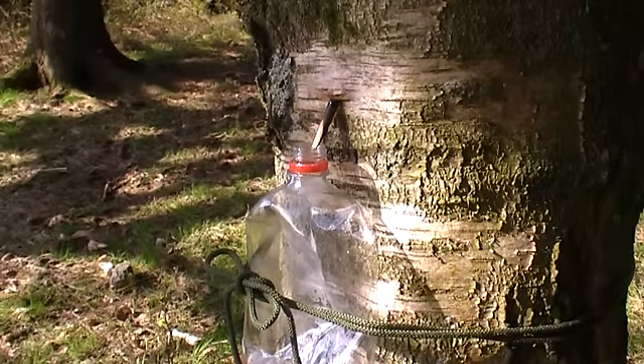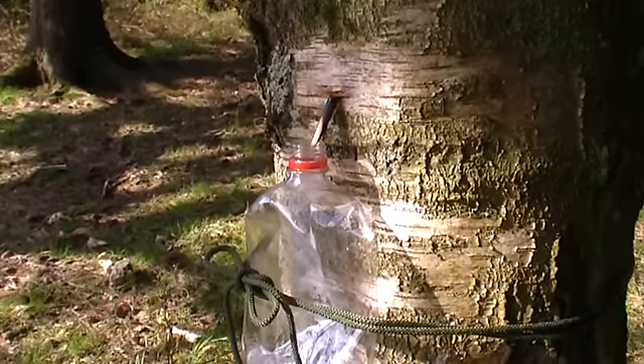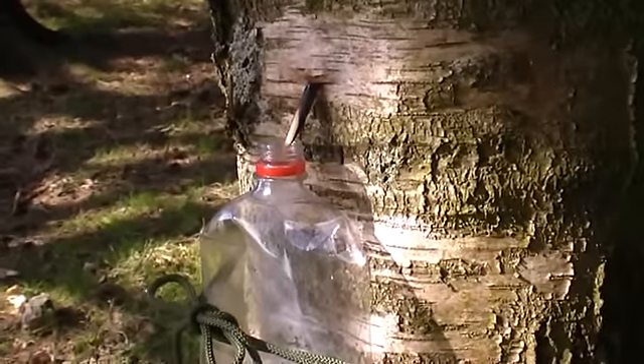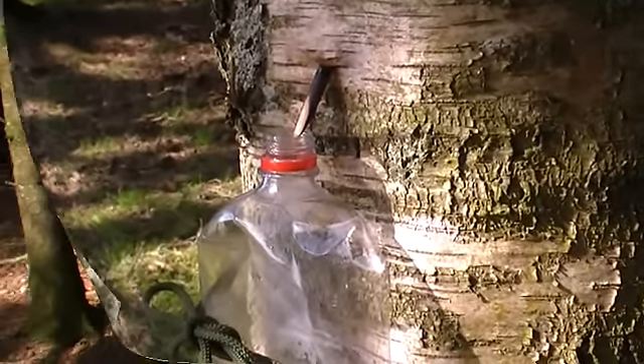And there we go, that's about it. Just leave nature to do its thing and come back in an hour or so and you'll have a nice drink waiting at the bottom.